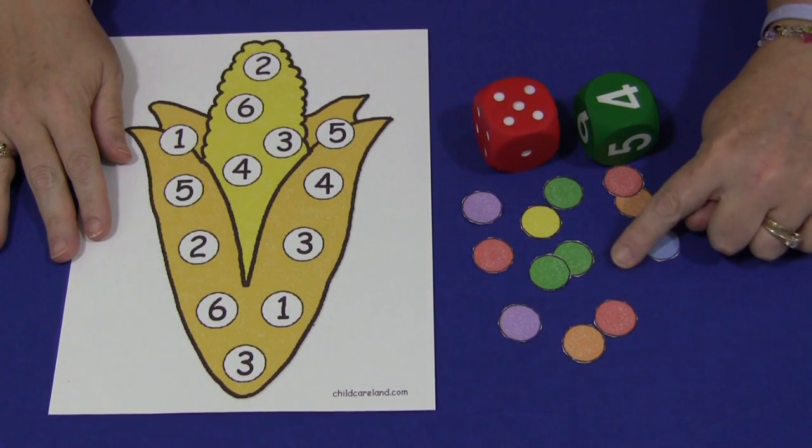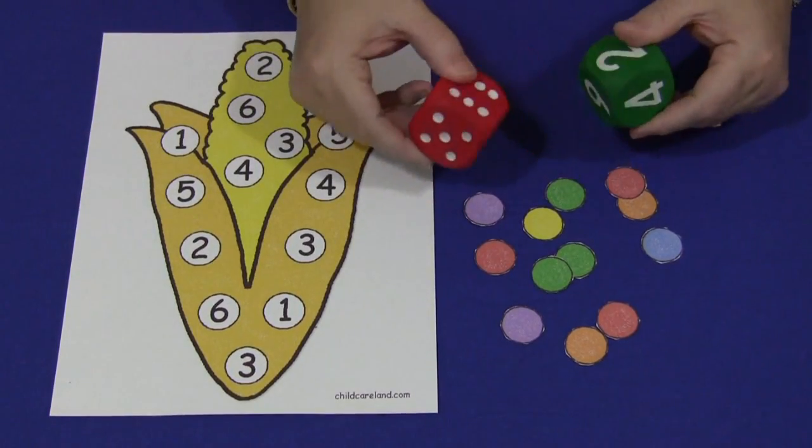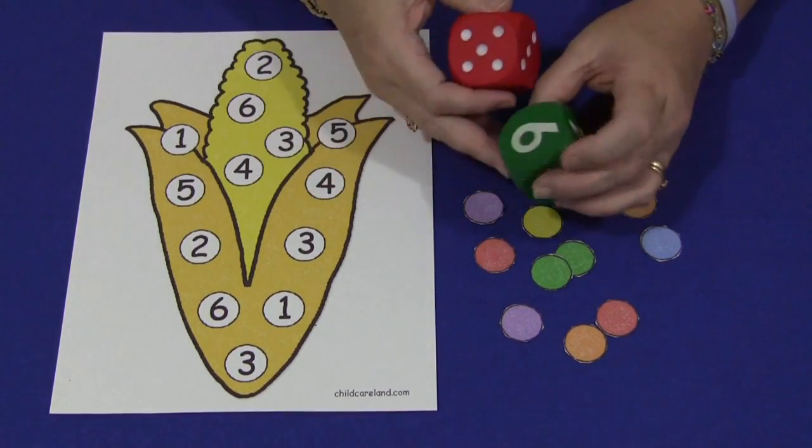You'll also need to have these markers, which are also included with the patterns. And you need to have some kind of a die — you can use the ones with number dots on them, the traditional dots, or the ones with numbers on them.